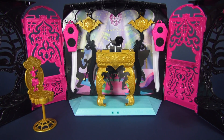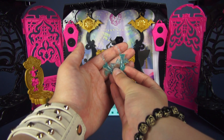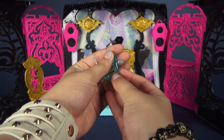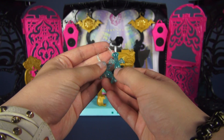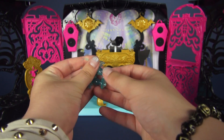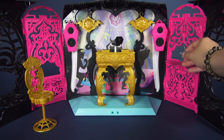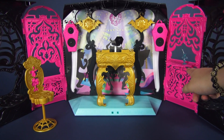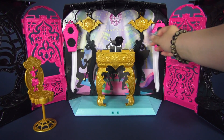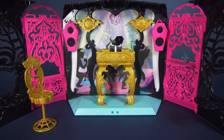The last two accessories that this set comes with are a pair of spooky drinks. These things are really, really nifty looking — they are clear blue with little bat wings and teeny tiny straws. They have pegs at the bottom so you can stick them in various places around the playset. There are two holes up top of the little bar here, and two on either side of the DJ table.